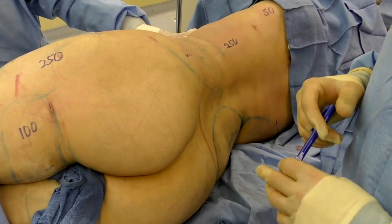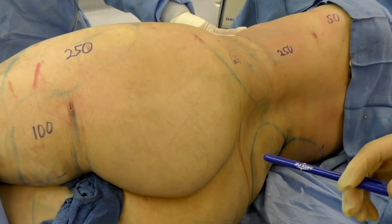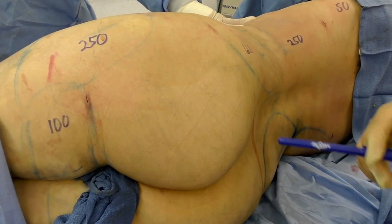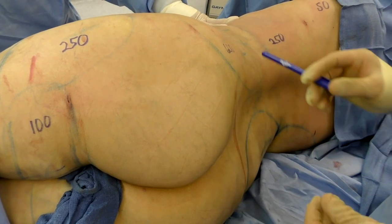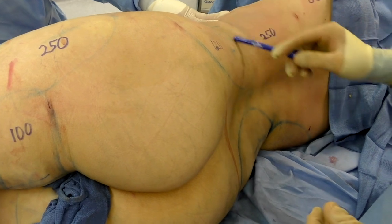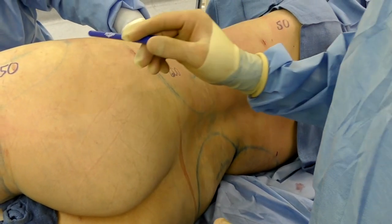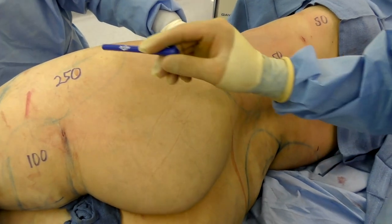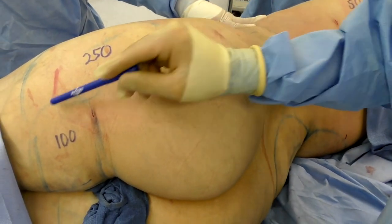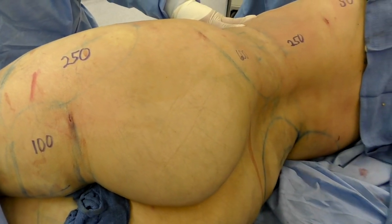We're all done with the liposuction. I've marked out the volumes removed from each area — the flank, the most aggressive area, 600 cc's; mid-back 250 cc's; upper back 50 cc's. On the thighs: lateral thigh 250 cc's, and posterior thigh 100 cc's. Those are all the areas completed on this side.